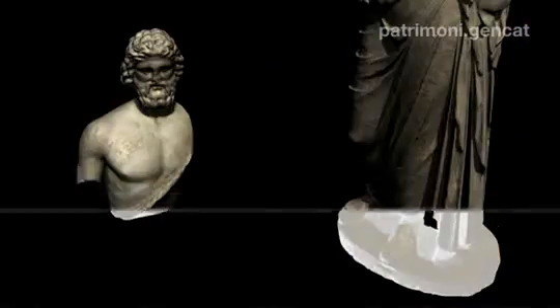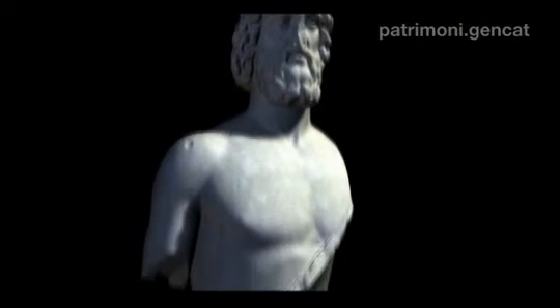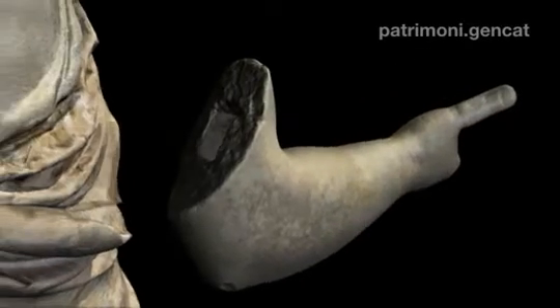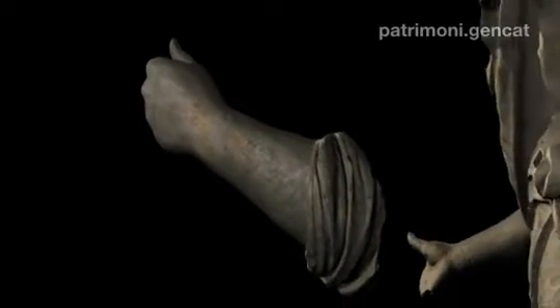També hem fet un escaneig integral, tant de l'escultura de l'Escolapi com dels fragments que es conservaven a la reserva, per estudiar els encaixos dels diferents elements. Això ens permet moure aquests volums — de fins a 600 quilos — dins la pantalla de l'ordinador sense cap esforç.